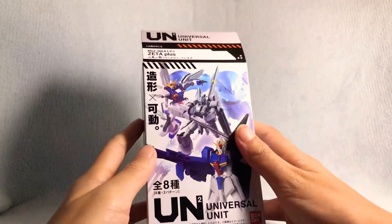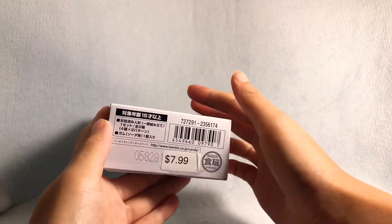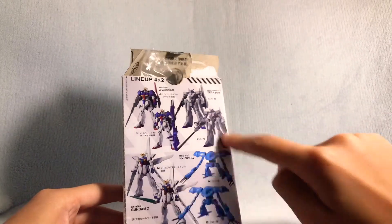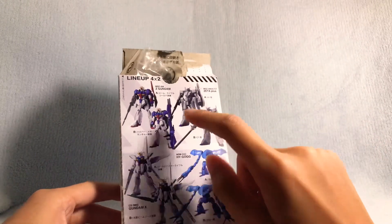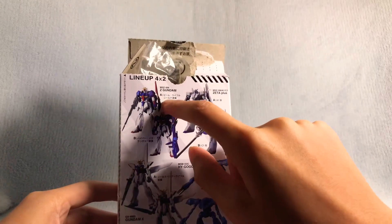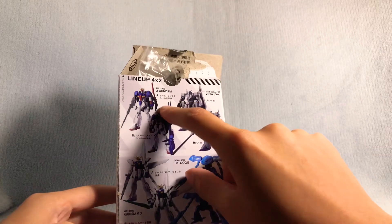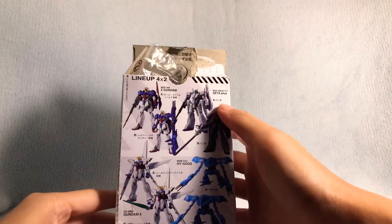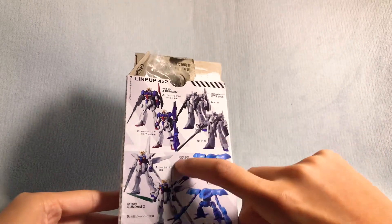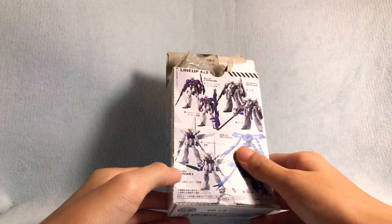This is the box. I got it from Barnes & Noble for $7.99 — it's pretty cheap. These are the mobile suits you can get in this series of Universal Units: you can get the Zeta Plus A and B, the Zeta Plus, and the Zeta Gundam A and B. I got the A, but I really want the B because of the long rifle. It is what it is.